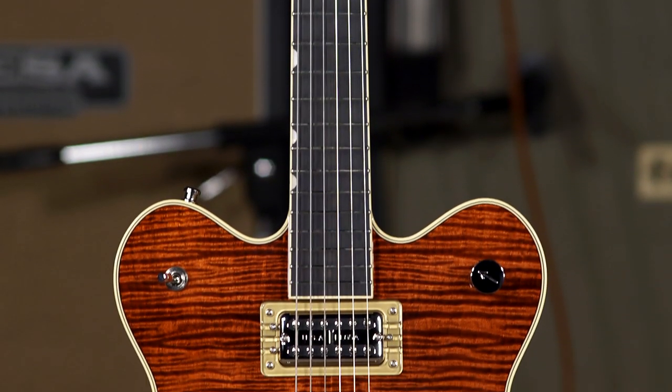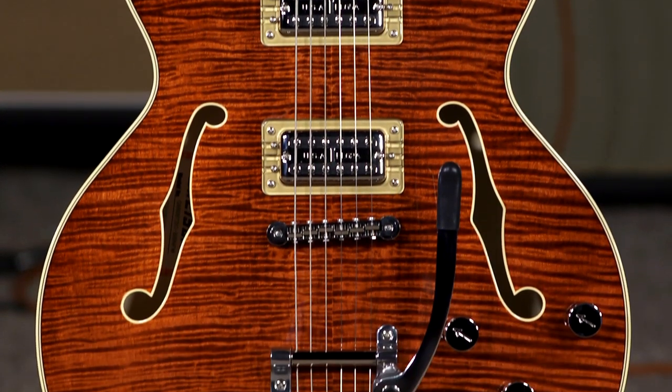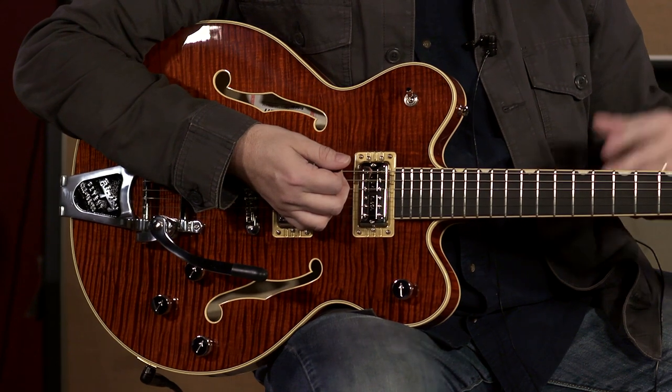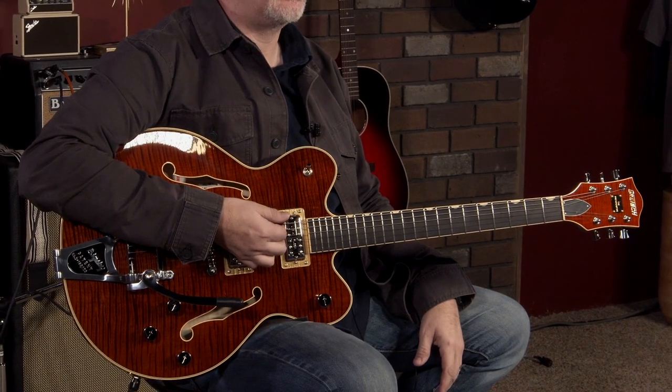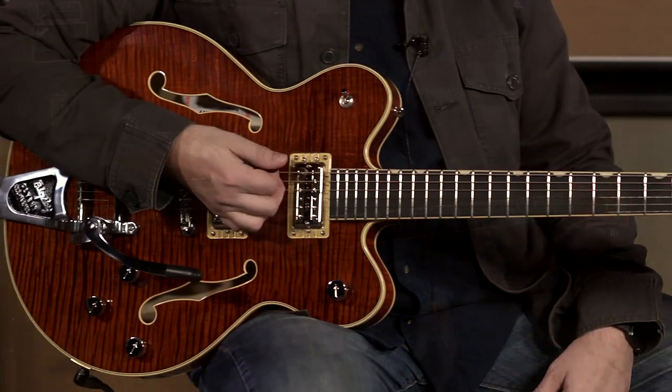This is the Gretsch 6609 TFM — T for tremolo, FM for flame maple top. This is the Broadcaster, which is not technically a new model for them, but in the grand scheme of the Gretsch timeline, it's a fairly new guitar model for them.